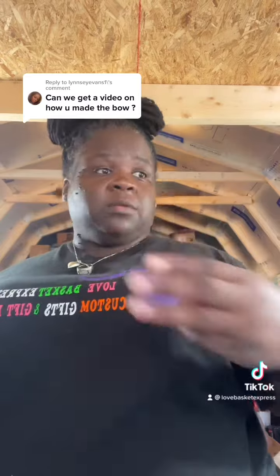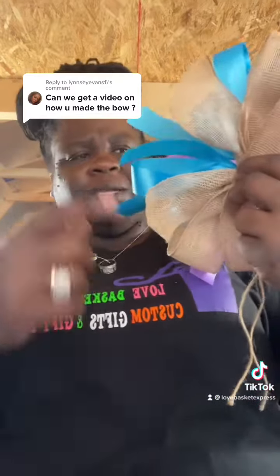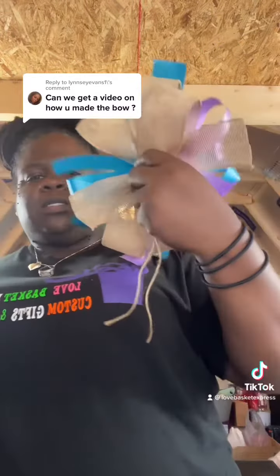If I add burlap — like this one right here has burlap in the back — I only put two pieces of burlap because they're the big pieces. I don't separate the burlap like I did the satin, because the big pieces just give it an accent.